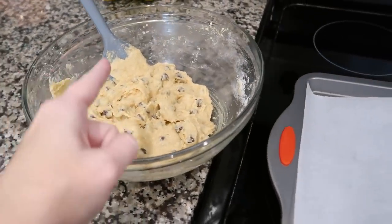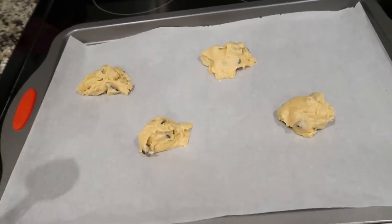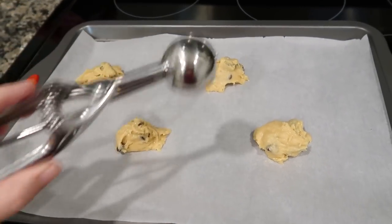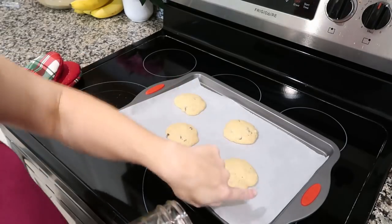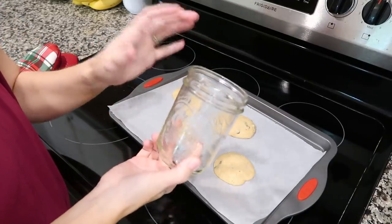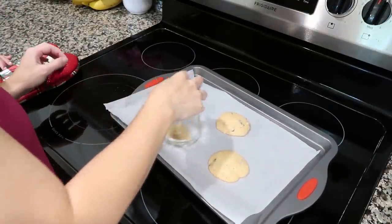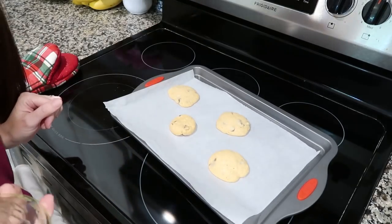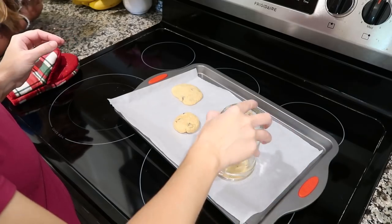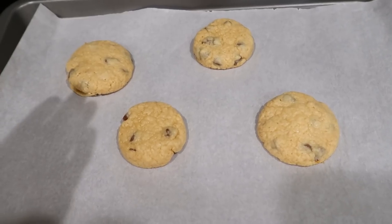Here's a hack for people who don't use a cookie scoop but still want perfectly circular cookies. Scoop your dough freehand — they look a mess going in. As soon as they come out of the oven, take a normal glass, put it over the cookie, and move it in circles. It makes them perfectly circular with just a few twists. If you do it too much they get fluffier; just a tiny bit keeps them flatter.